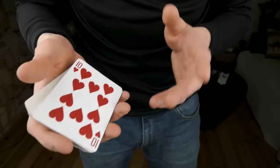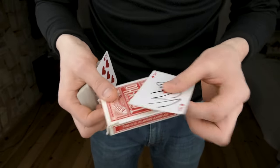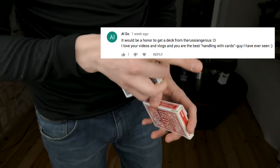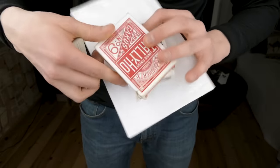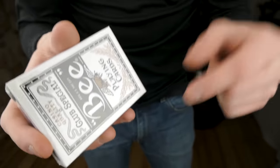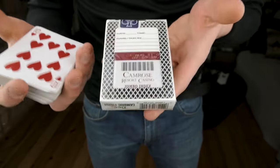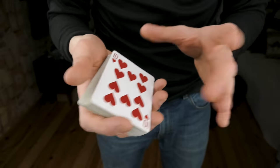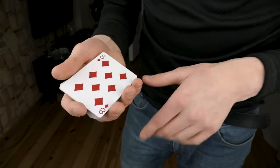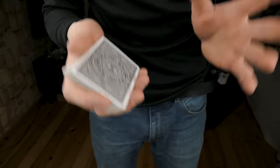Before we move into the tutorial, I want to announce that the winner of the signed deck giveaway is shown on screen. That deck is on its way to you. If you guys want me to give away this deck of cards in my next video, let me know in the comment section — I want to do more giveaway videos in the near future.